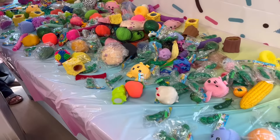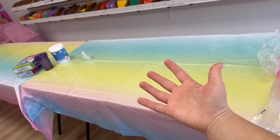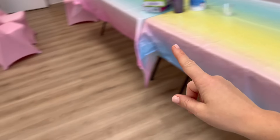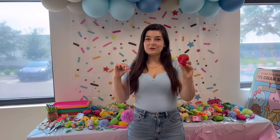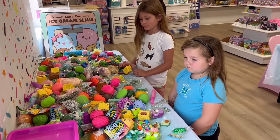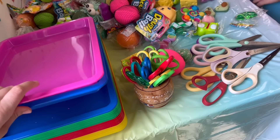I brought a ton of different scissors for them to use to cut the fidgets. So everyone will come in, get a tray, and then they'll be able to pick out either five fidgets or twelve fidgets. Then they'll take it over to one of these tables and get to cut them. If they want, after they cut them, they can make a stress ball — their very own custom stress ball with the ooey gooey insides of everything that they cut. If you want to see kids cutting fidget toys in real life, not just on a video, make sure you keep watching.